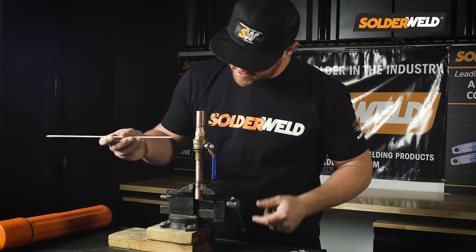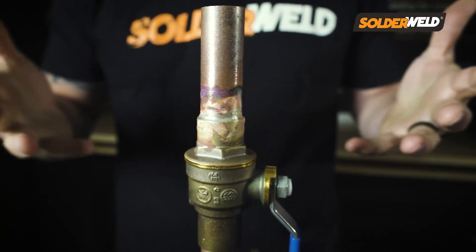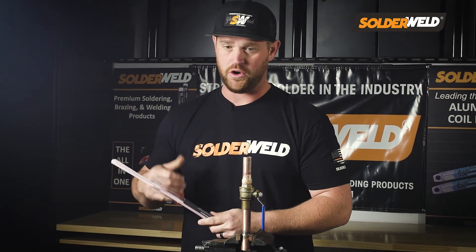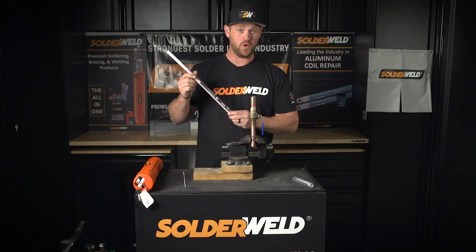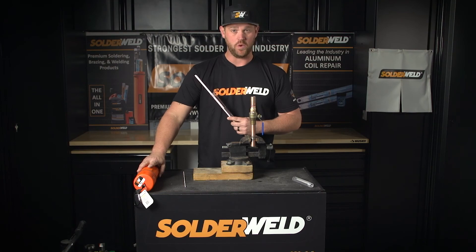As you can see, it's a nice clean joint and a powerful bond. This 56% rod is the ultimate rod — it'll get you through a lot of situations whether you're doing copper to stainless steel or copper to brass like I did here. You can purchase this one as a standalone kit or it comes in the all-in-one canister as well.